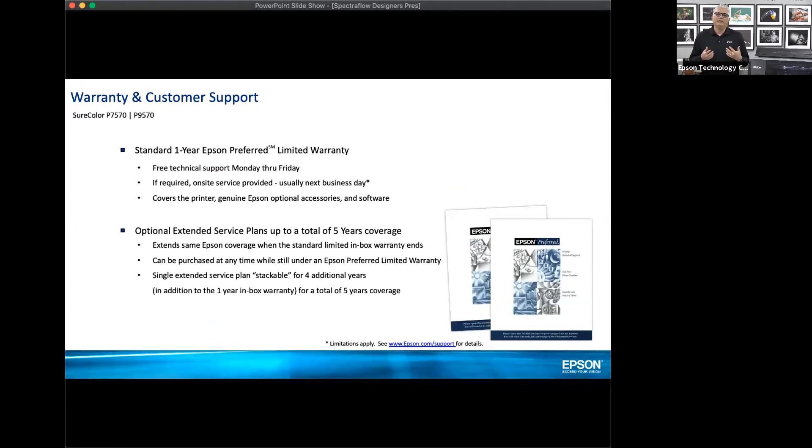One more thing we've recently done at Epson is extend the warranty. We've always had one and two year extensions, but now you have the ability to extend it another four years for a total of five years of coverage — bumper to bumper warranty. You can talk to Clark about that extended warranty to keep this printer running for up to five years. That's essentially all I wanted to cover. I'm going to pass it over to Tony, and then we can group back for some shop talk where you can ask us anything.